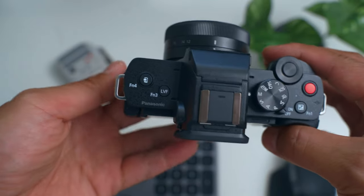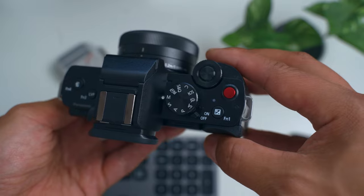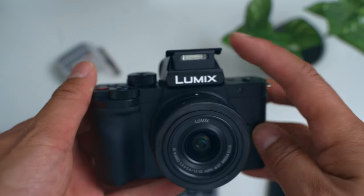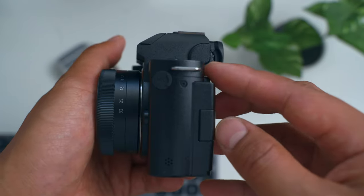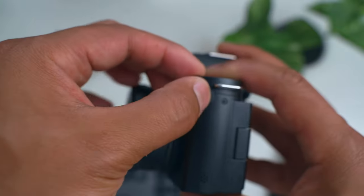At the top we have the on/off switch, a big red button to record video, the shutter button, the mode dial, and also the flash. The flash isn't that useful — it only fires straight forward, so you get that blinding effect. You can't point it upward to bounce off the ceiling for a fill-flash effect; it just blinds people.